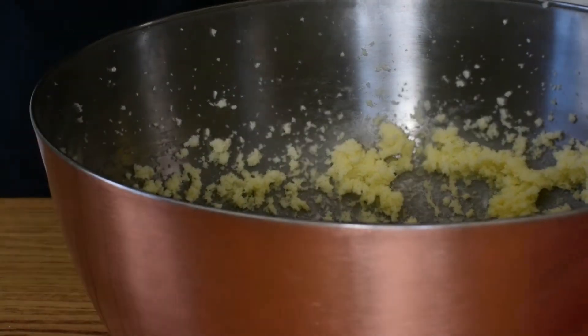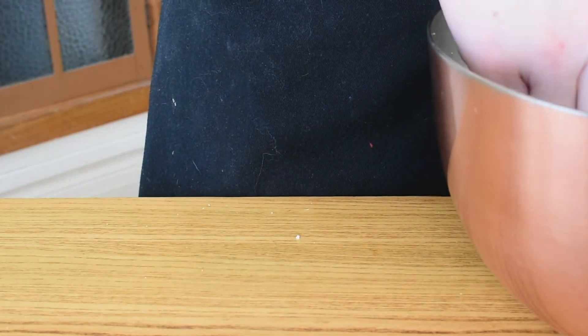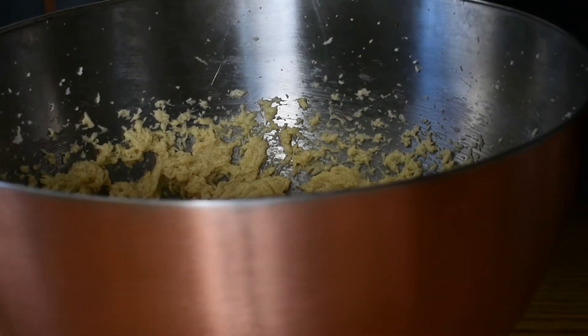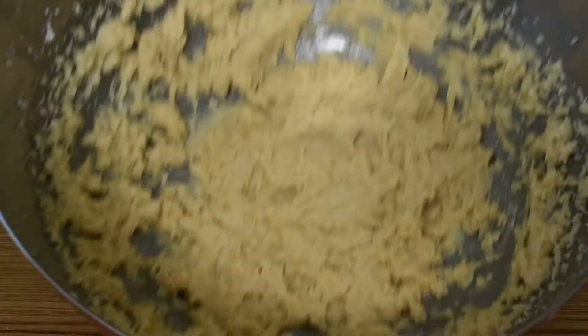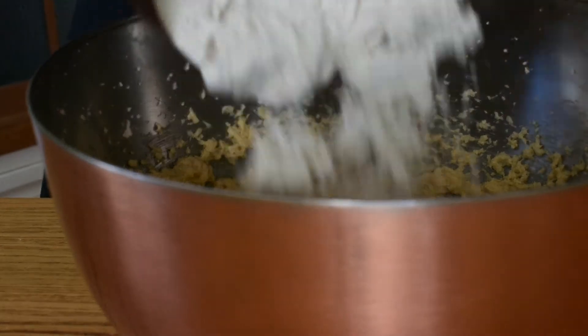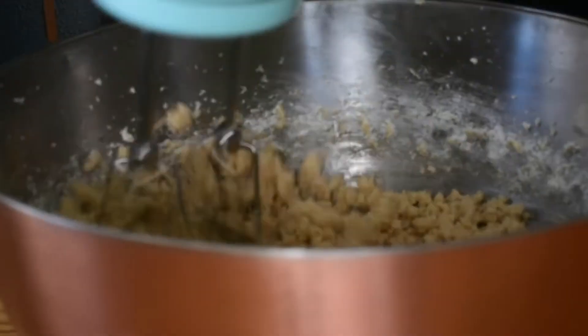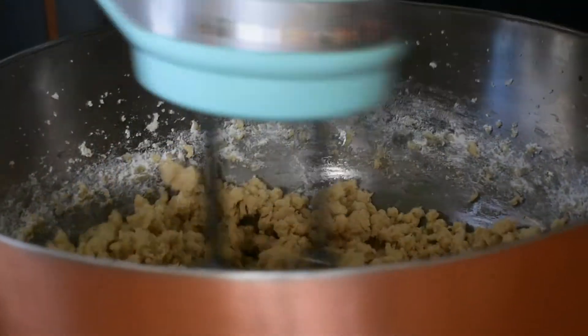After your butter is all nicely mixed, we can go ahead and add in our egg as well as a nice splash of vanilla, and we're going to beat this once again until it is completely combined. Last, we're going to add all of our flour into our butter mixture and mix it on a very low speed until it starts to come together and has almost formed a ball. Don't mix it all the way — just until it looks like it's getting ready to come together, and then we can stop.